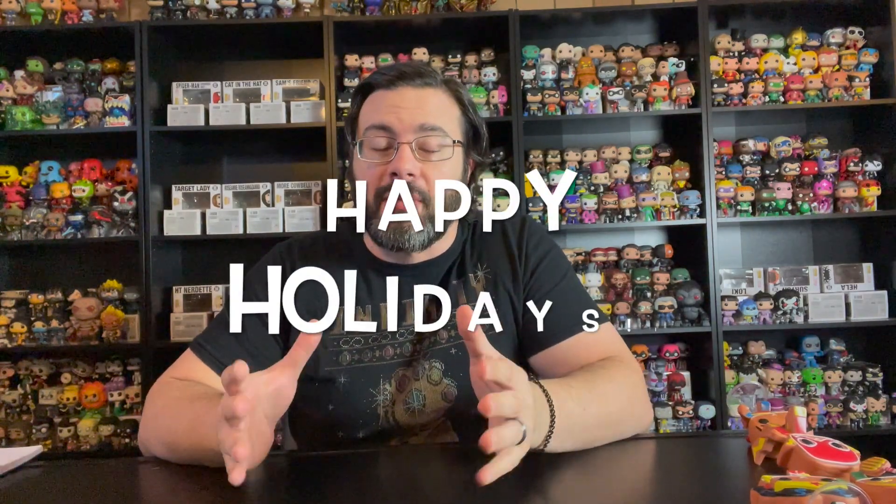So before we get into looking at each of these gingerbread pops, I do want to wish everybody a happy holidays, merry Christmas. Hope you get to spend some time with friends and family — it's my favorite time of the year. Also, if you did not see my video last year on the Marvel gingerbread pops, go ahead and check that out. The link will be below. Let me know which set you like better in the comments.